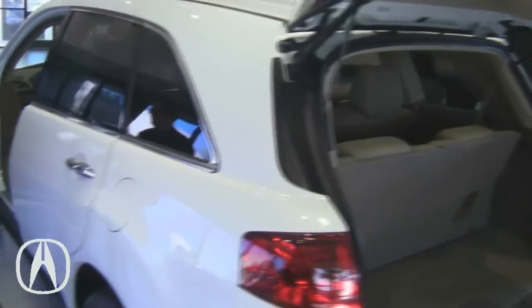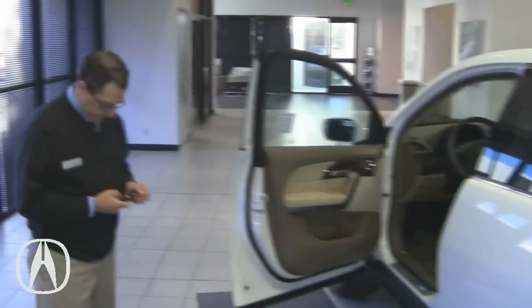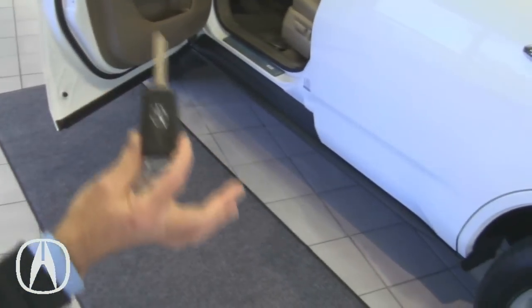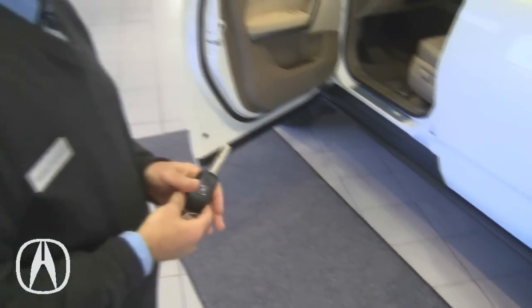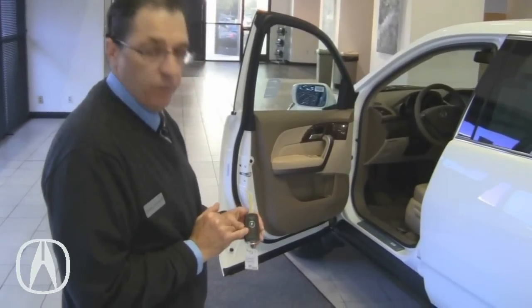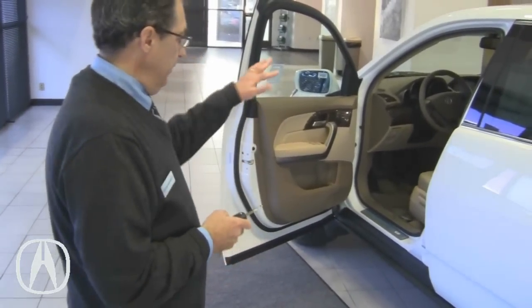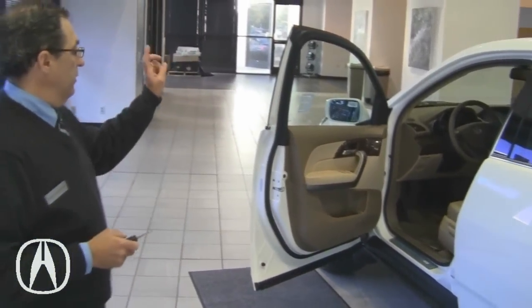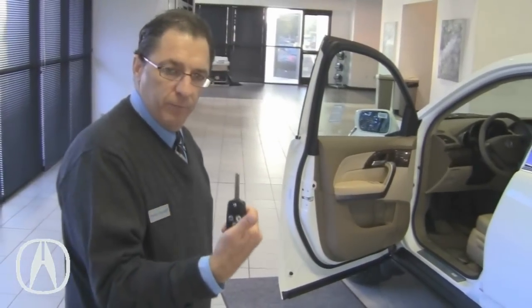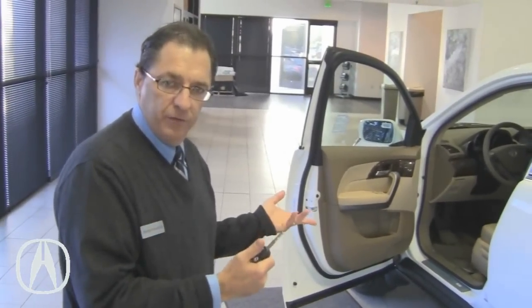Now let's step inside the vehicle. These remotes are memory-linked — this car has memory seating for the driver's side. Each remote has a number, driver one or driver two. So after you've set your seating position, your steering wheel, and your side view mirrors, it will read the remote you're using and self-adjust everything for you.